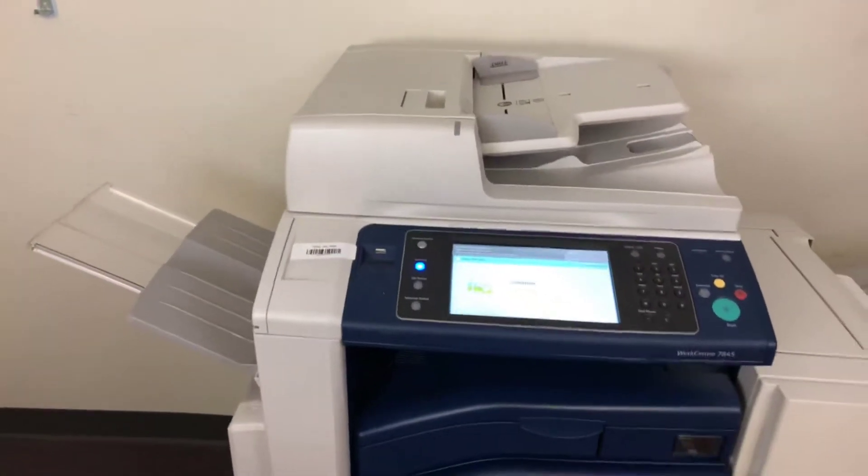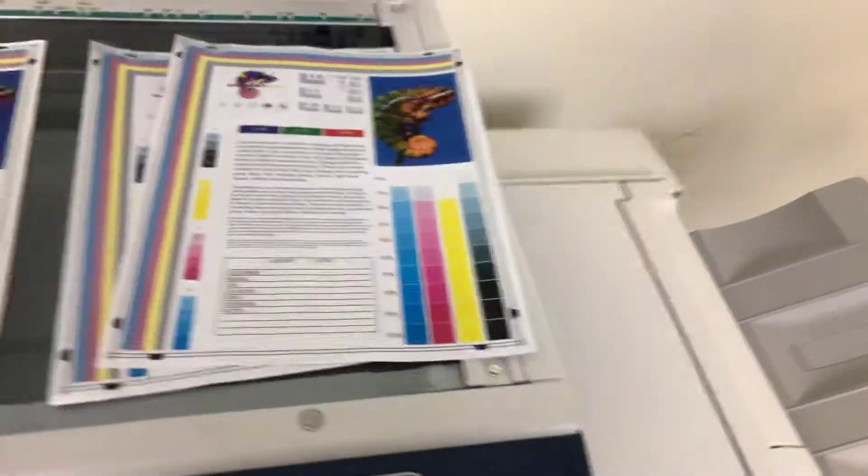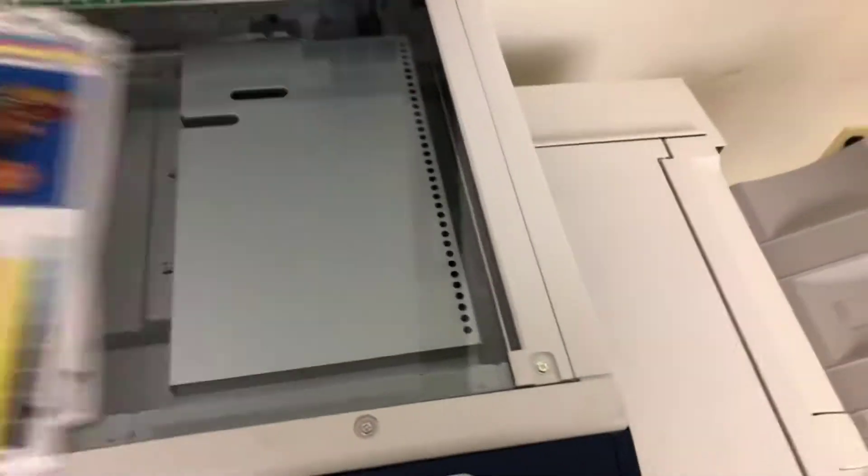So with right around 65,000 to 66,000 total copies, it's a very low copy count on this machine. Here we have our test copies, and as you can see, there's a good color image on this machine.